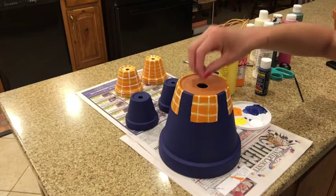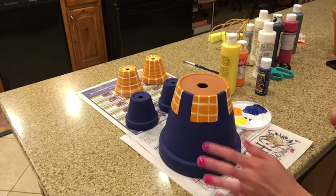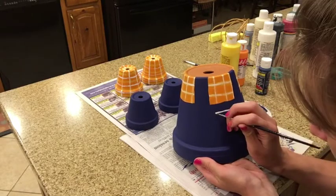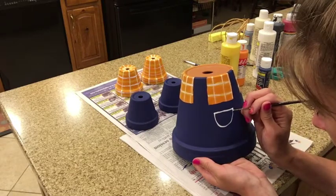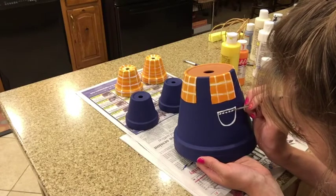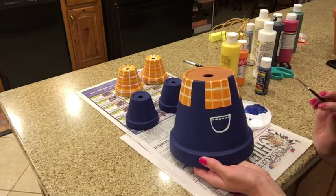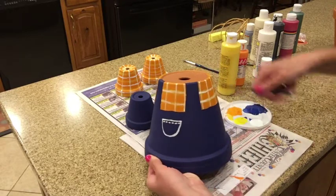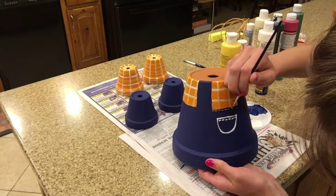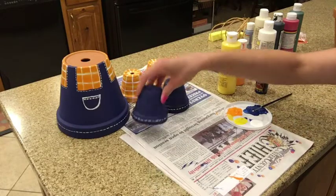Now that we have all our legs, arms, shirt, and overalls painted, we're going to start with the details of our planter. I'm going to paint the front pocket on my overalls. I've added a stitching line on it, and since these are denim overalls, I'm going to add stitching lines along the perimeter — around the neckline, along the top and sides of the overall straps, and along the bottom. I've also put stitching lines on each of the pant legs.